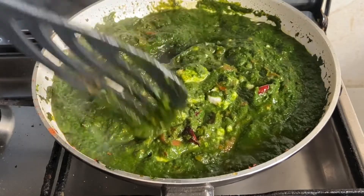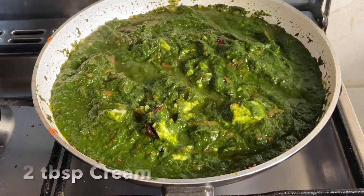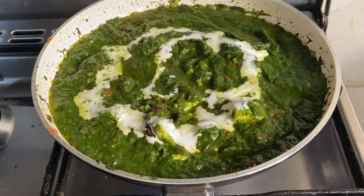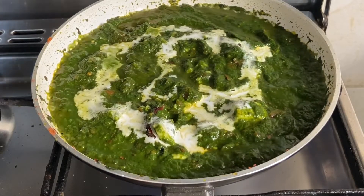If you like pan-fried paneer, you can always fry and add it. I like soft and simple paneer, that's why I'm not frying it here. Now add two tablespoons of cream, as cream reduces the bitterness of spinach. Cream is optional — if you don't want it, you can skip it. Instead, you can add a tablespoon of yogurt.